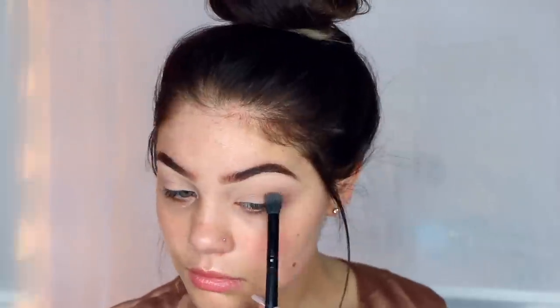This brush is also from Morphe. Then taking this smaller Real Technique brush — it's a little bit more defined — I'm just taking that same exact color and running a little bit more pressure into my direct crease, just to kind of warm up the look a little bit and not just look like transition. Kind of have a little bit extra something in the crease.